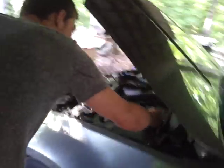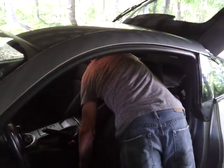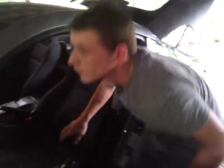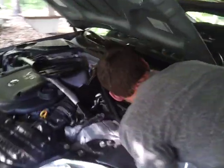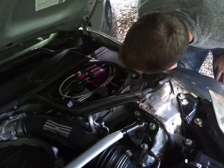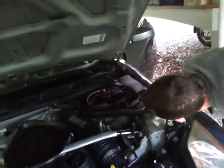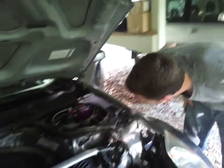We have a small leak here, so I'm gonna go ahead and purge that. It's like that solenoid's bad, or that fitting might not be screwed in all the way.